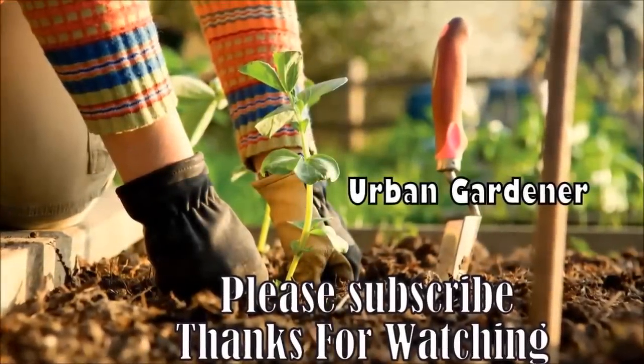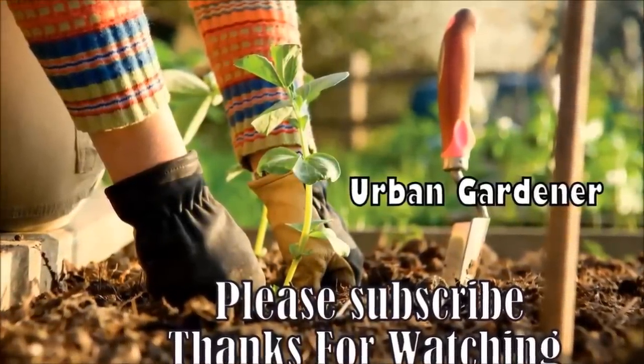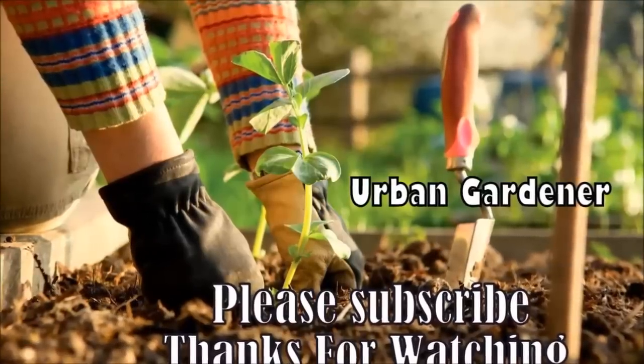Thanks for watching. Please share and like this video, and subscribe to my channel for more such informational videos.